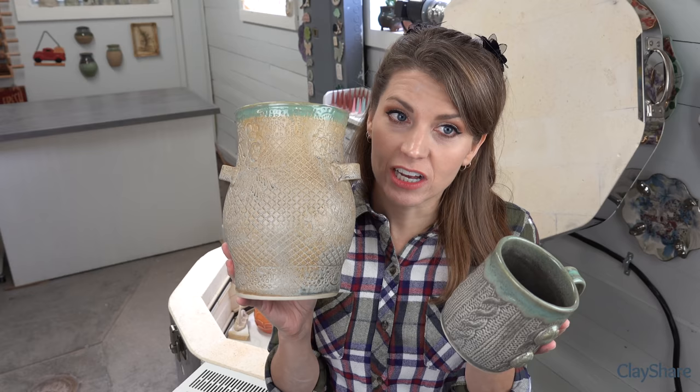This is the brush-on Chun Blue versus the dipped Chun Blue on the two wall planters. Drew from ClayScapes asked how the brush-on looks - this is the brush-on and this is the dip. They are nearly identical. I actually think I did slightly better with the brush-on than the dip. If you're one who brushes on glazes, you'll like the brush-on version - and it's available from clayscapespottery.com.